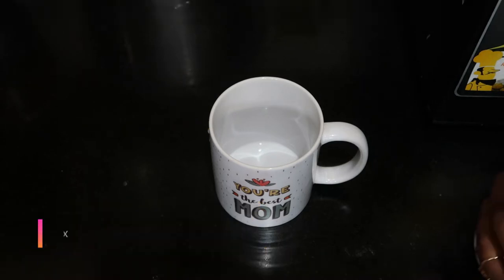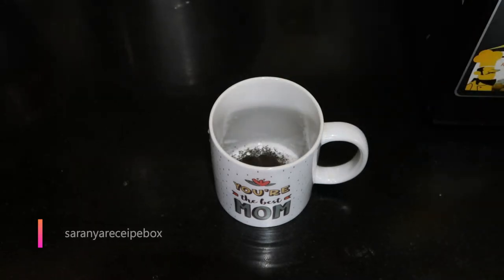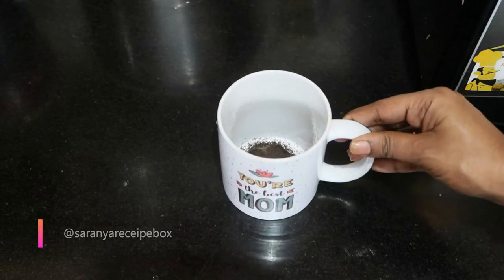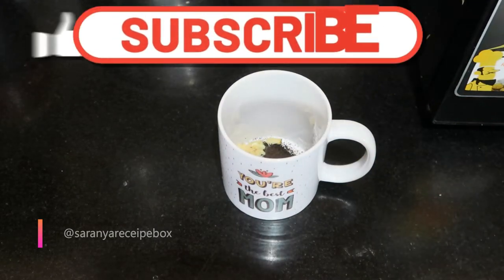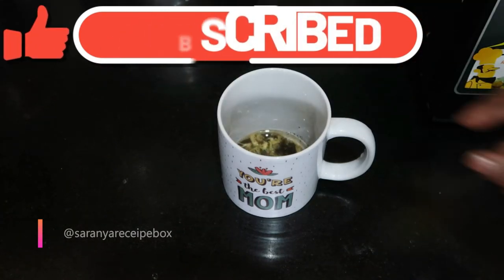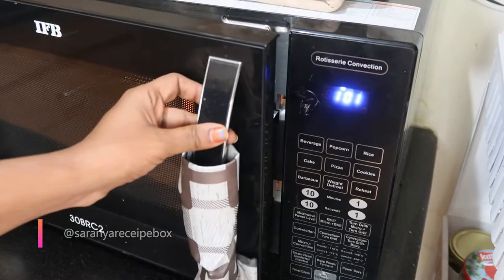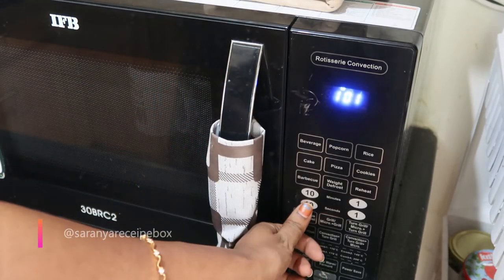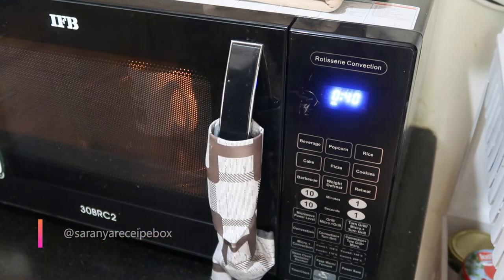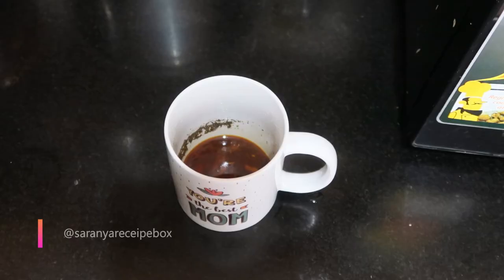Take a tall cup — it should be a microwave-safe cup; the description link will be available in the description. I'm going to prepare this for one person, so I'm using one teaspoon of tea powder, crushed ginger, and you can add cardamom as well. Add a little water and we are going to microwave this for 40 seconds to get the tea decoction ready.